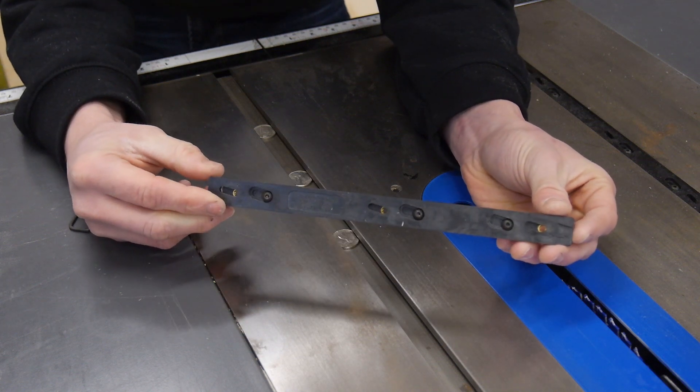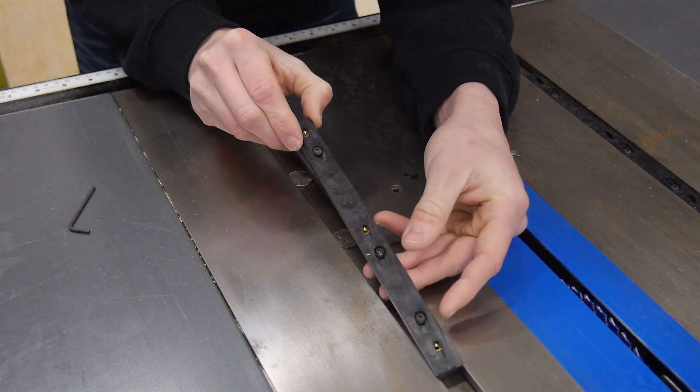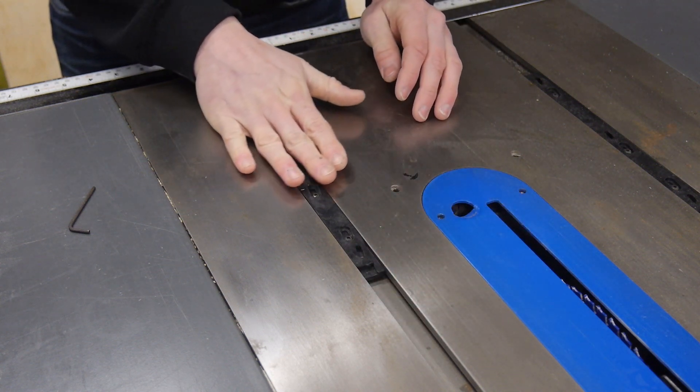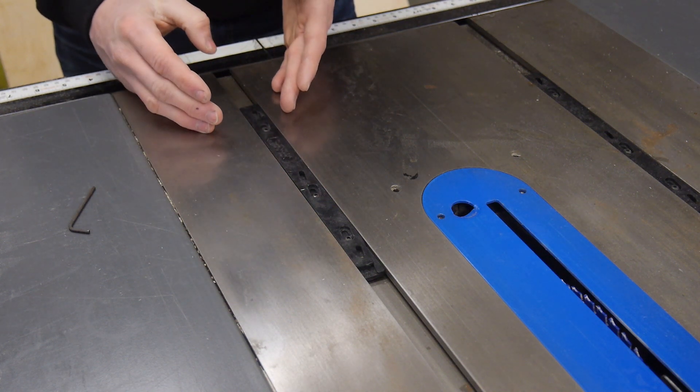As you push the insert forward it's going to expand outwards, getting fatter, and then it won't fit in the track. So the first thing I want to do is drop this in place, and that's going to allow it to be propped up a little bit, making sure you're actually hitting the top of the track where it's going to be when it's in use.